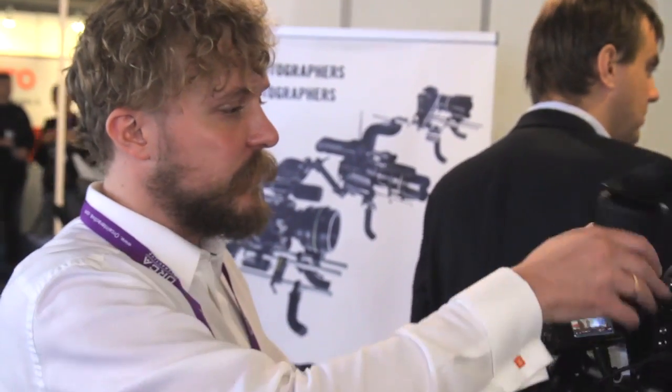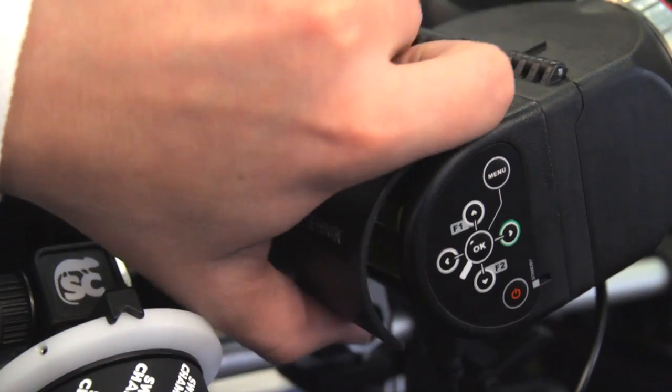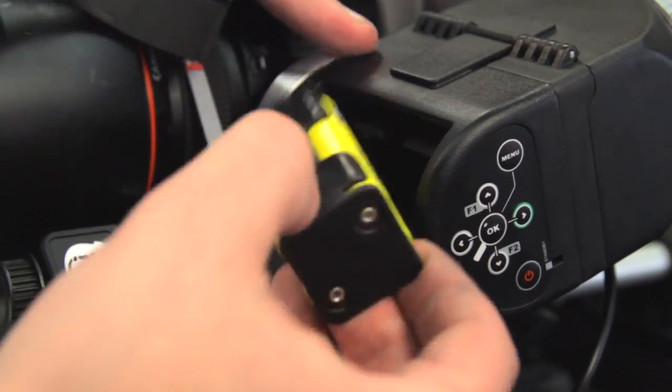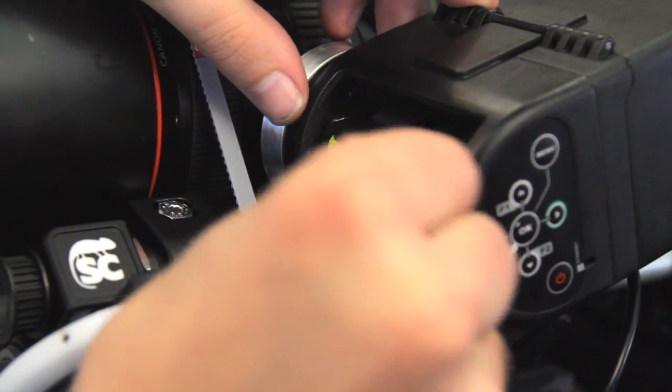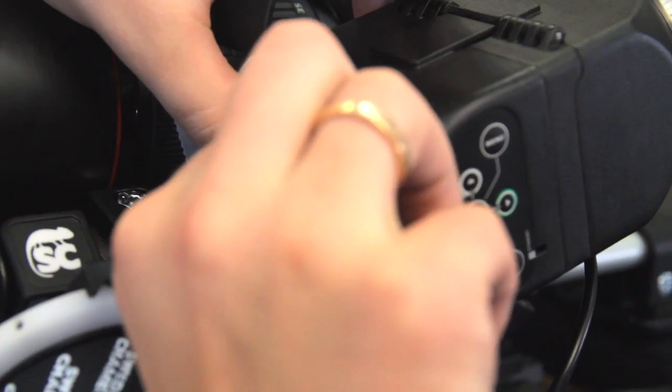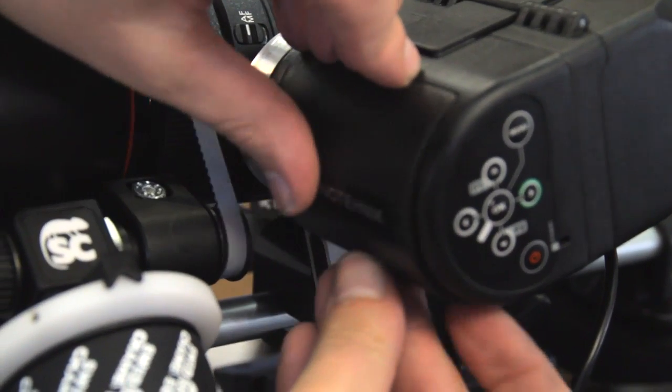It is powered by four AA batteries, which you can change with one hand. Battery life is five hours, or six hours using economy mode with dimmed backlight. You can also power it externally from four volts to 16.5 volts — the specification will say 15 volts, but it will handle large Sony brick batteries.